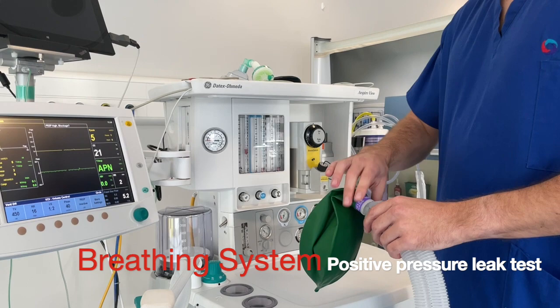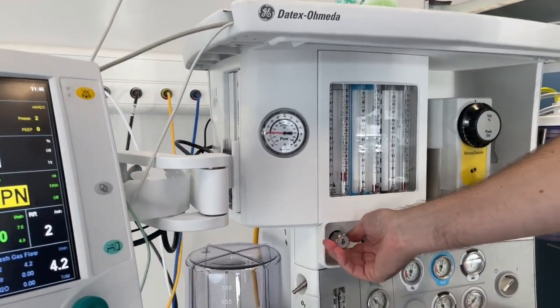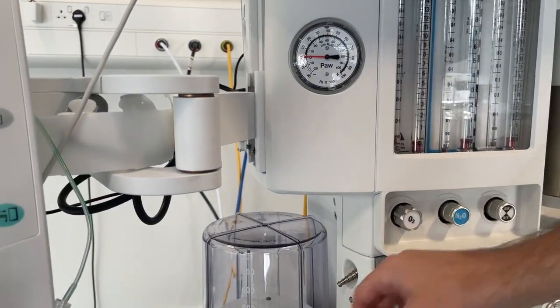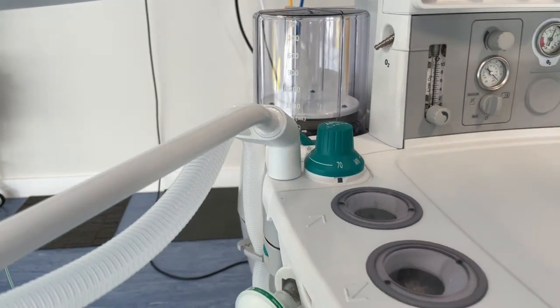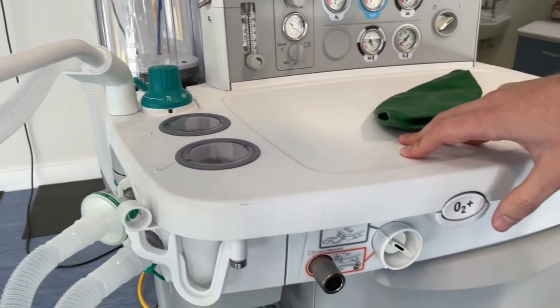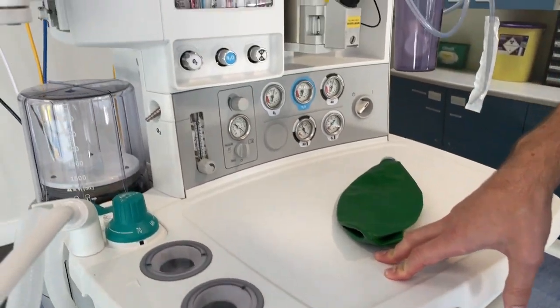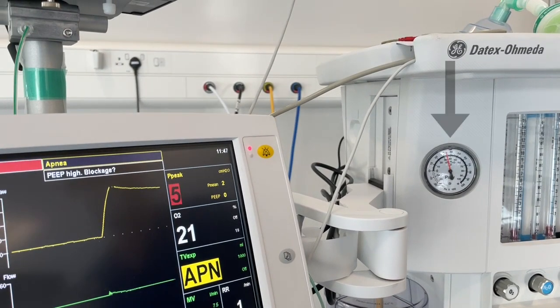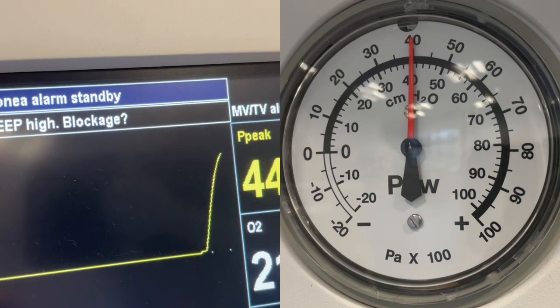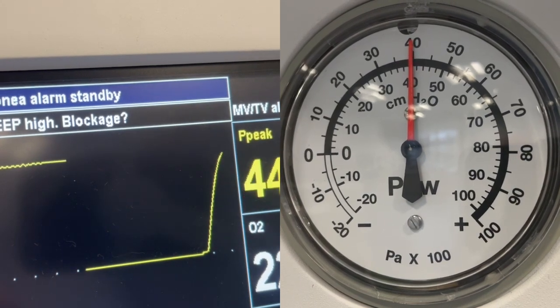Remove the bag and occlude the patient end of the breathing system. This test must be undertaken with all of the flows turned off. Screw the APL valve closed and pressurize the system using the oxygen flush button. We're now looking to see if any of the air that's in the system is leaking out, and we can use the pressure gauges on the anaesthetic machine to help us with this — whether you're using the analog gauge or the digital one on the monitor. If there are any leaks in the system you will see the pressure begin to drop.